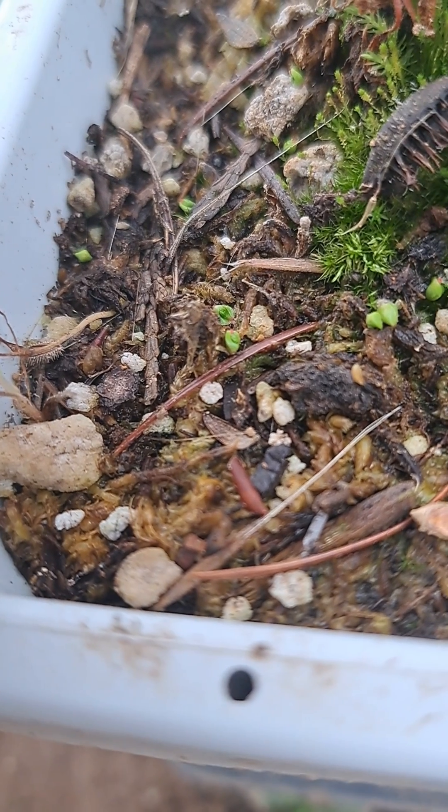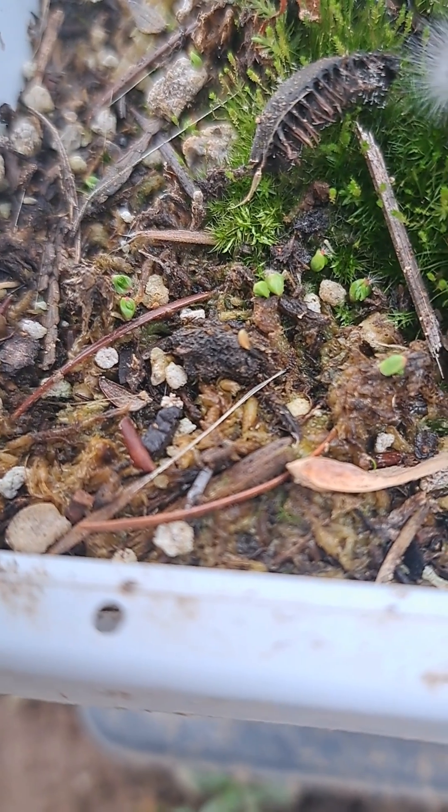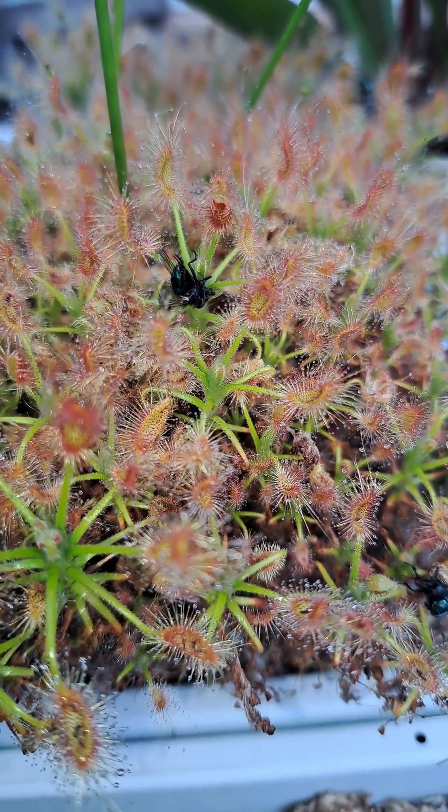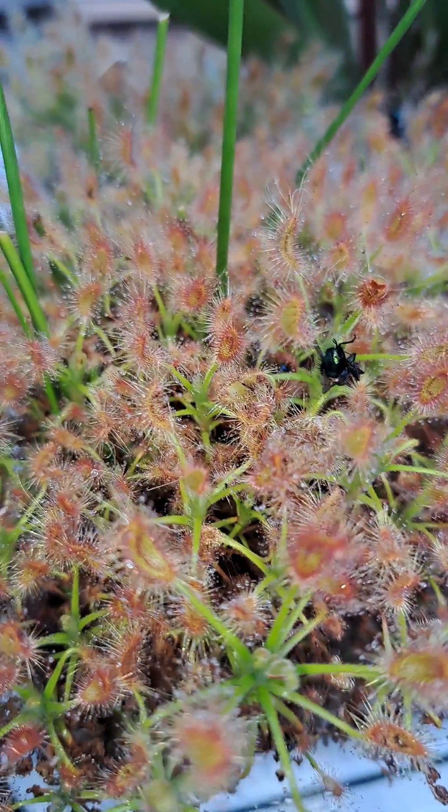Here you can see where a bunch of them have fallen on the soil. All of these will pop up as new plants and quickly start growing into the very next generation of the pygmy sundew scorpioides.